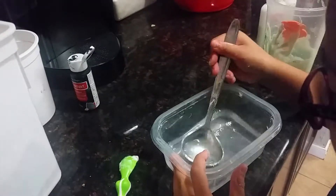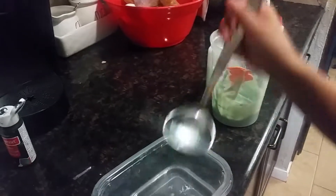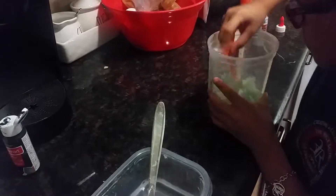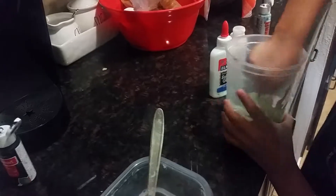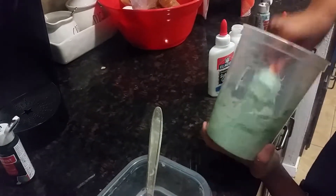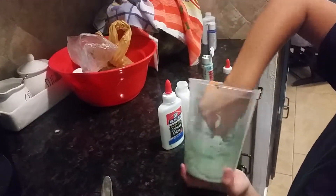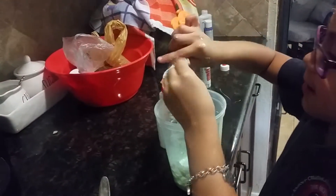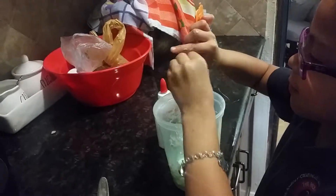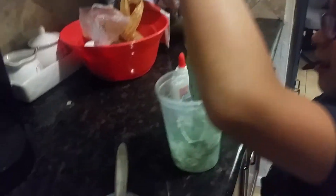Okay, now you just mix it and add a little bit at a time everywhere. It's almost slime. Now I'm just going to start using my hands for this. You can use your hands for it. It's going to look like this. You start adding this a little bit.